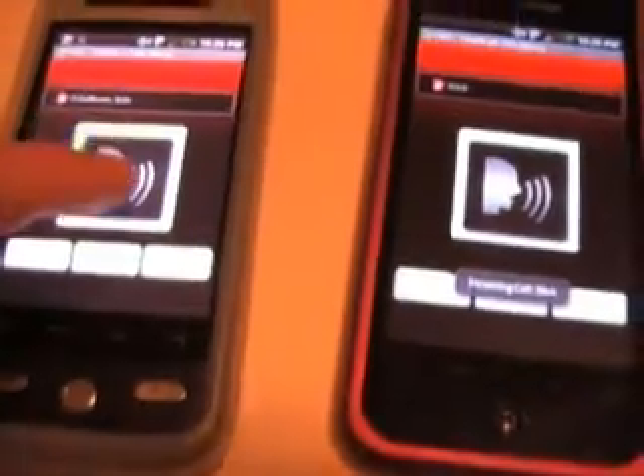All right, so her phone is in sleep, so even if it's not running the application, I'll shut it off. Watch. So I press it, and there it goes, and you just talk. Hey, what's up? Hey, what's up?